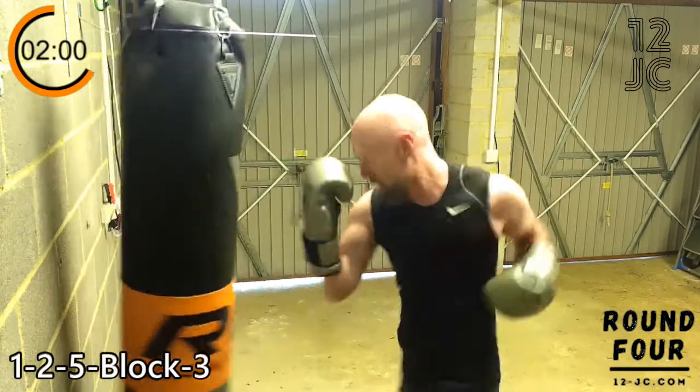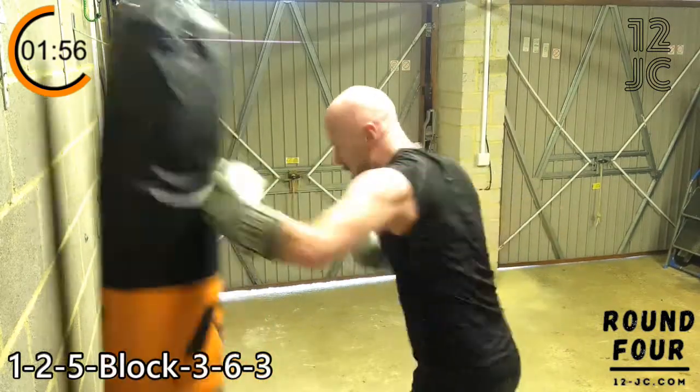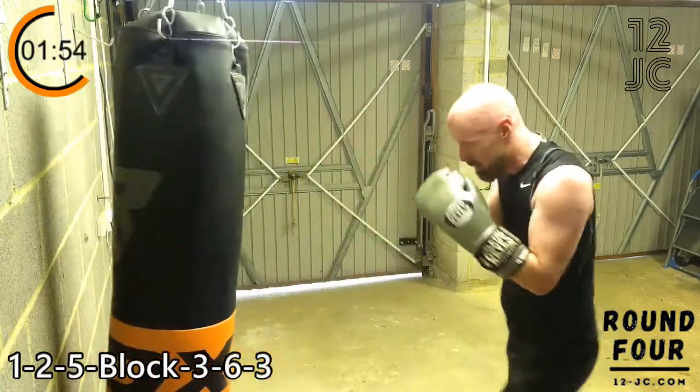We're going to finish the round with a one, two, three, block three, six, three. We're sticking with this for a minute.